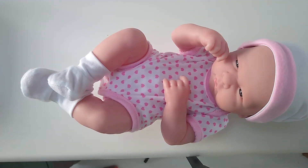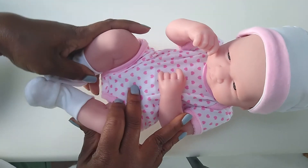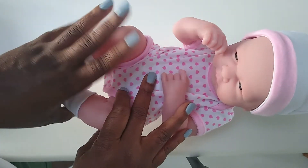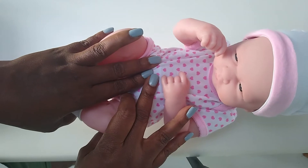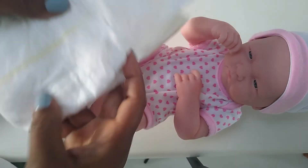Hi everyone, this is Darlene Morant with Life Awfully Simple and today's video is going to be a quick one about getting a diaper change without getting yourself peed on or pooped on. The big thing about having a diaper change is you want to be prepared — you want to come in having your diaper ready, opened and in position in order to make this successful.